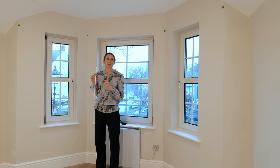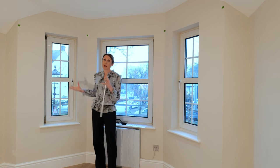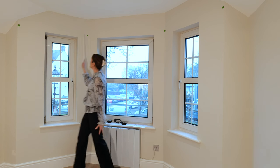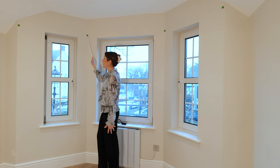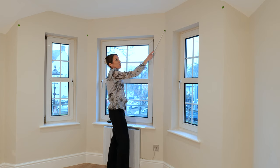We'd recommend that you use some step ladders so that you don't over stretch, and depending on the size of your bay, it may be a two-person job to take the measurements accurately. The first job is just to measure along the walls, so from point A to point B, and point B should be marked right in the centre of the angle, and then across the centre of the bay from B to C, and then the same on the other side from C to D.